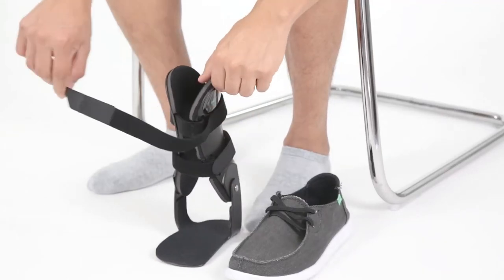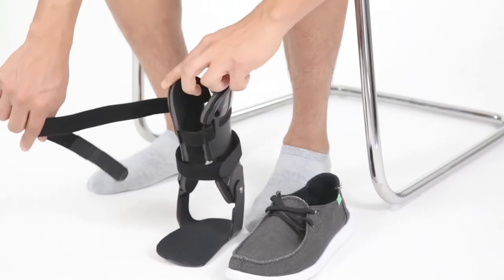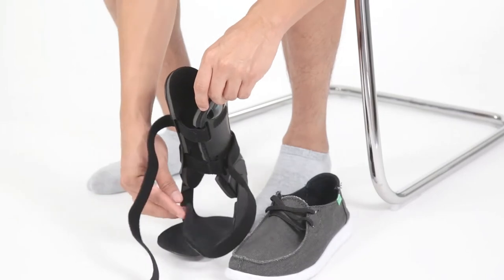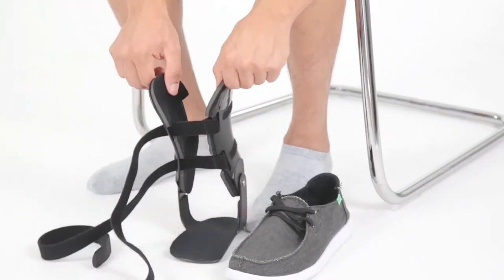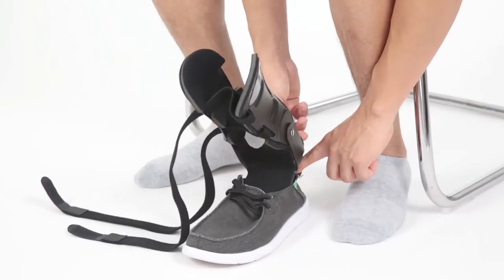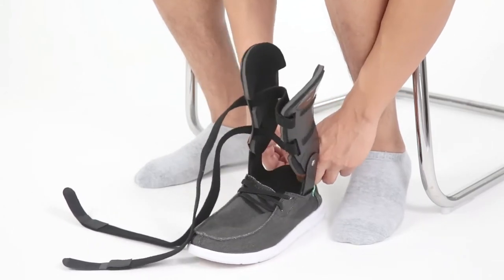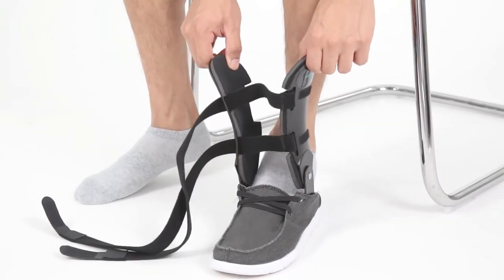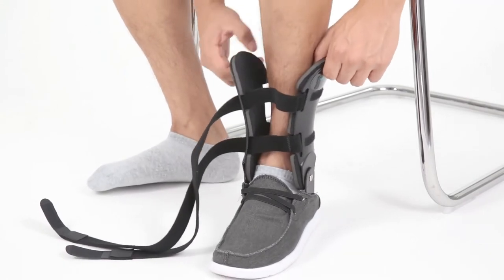To put on the Cortec 906 Motion Ankle Brace, start by loosening and opening the two straps. Then insert the plastic base of the ankle brace into your shoe over the existing shoe insole. Next, insert your foot through the brace and into the shoe so that your foot stands on top of the plastic base.